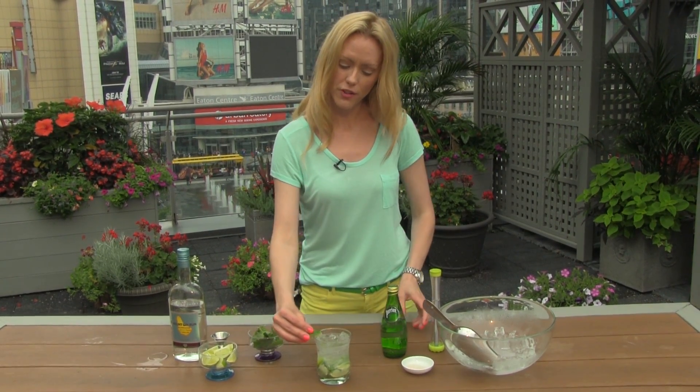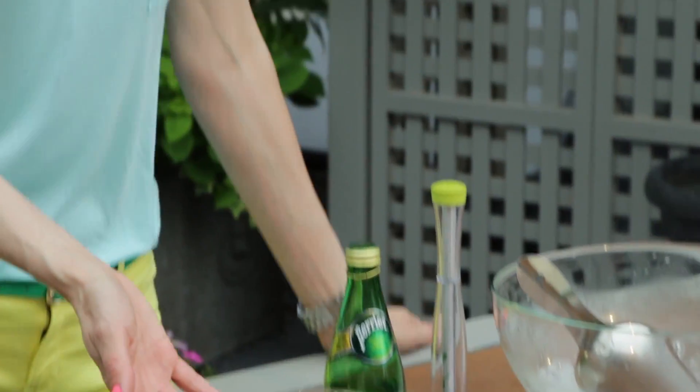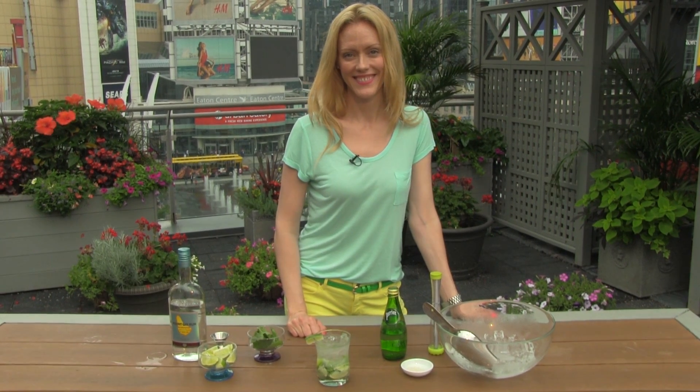And at the end, let's add a lime wedge for a garnish, and you're all set. Easy peasy, classic mojito. Happy summer. Cheers!